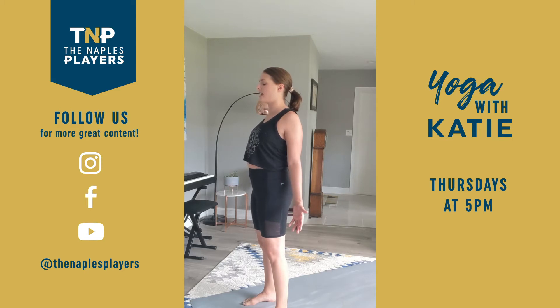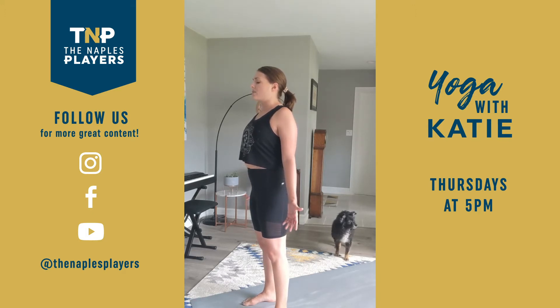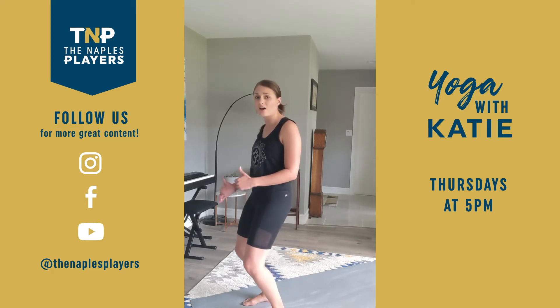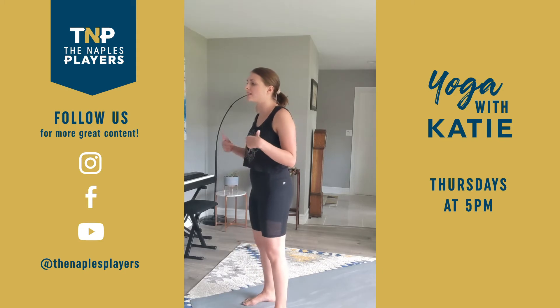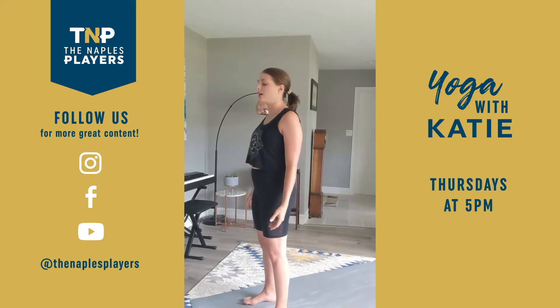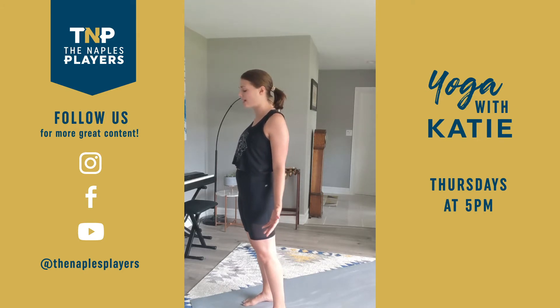We're going to begin today with a bit of connection. That's what this practice is all about today — connect to the breath, connect to the body. We take an inhale, slow exhale back out the nose. See if you can really slow it down from the soles of the feet. You're inhaling up to the top of the head, exhale, breath travels all the way back down. Try to keep a steady, controlled breath throughout the rest of your practice.